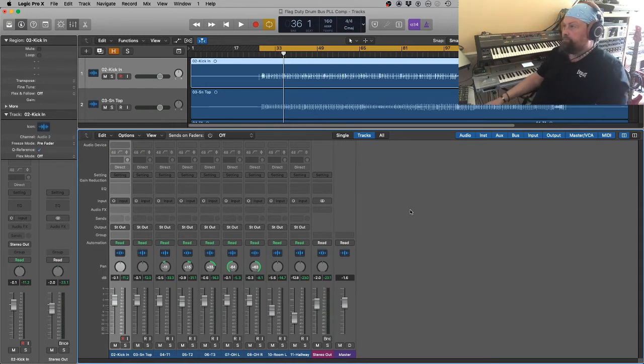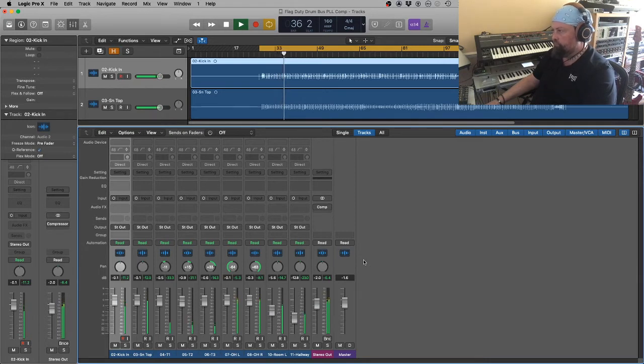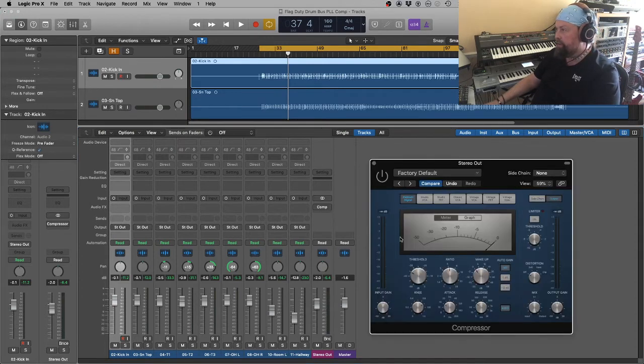Let me give you a demonstration. I've got a drum recording set up here. I've done the panning, I've done a rough level balance. Let's take a little listen to how it sounds at the moment. Okay, all good. But what if I wanted to make it sound a little bit more powerful, reduce the dynamic range a little bit, squash it a little bit? Obviously one of the things I can do is put a compressor across the whole thing with some quite extreme settings — I've got a low threshold there, quite a high ratio. Let's switch this on and have a listen.